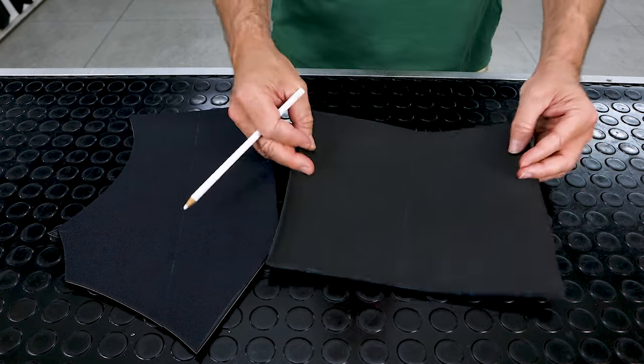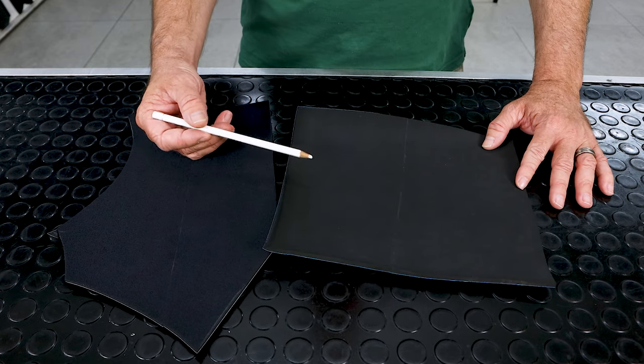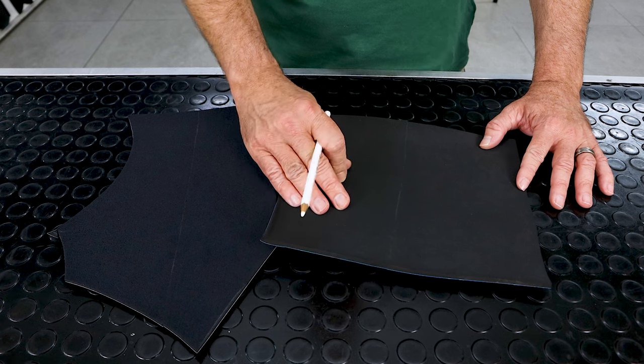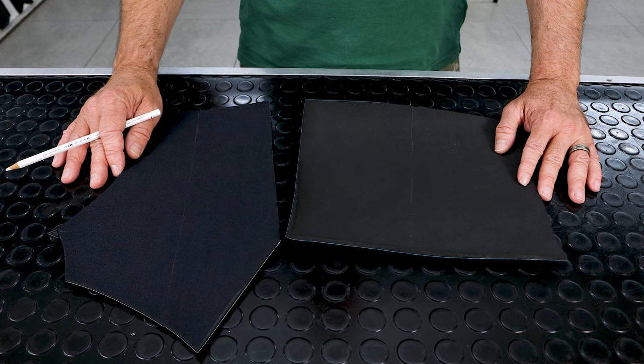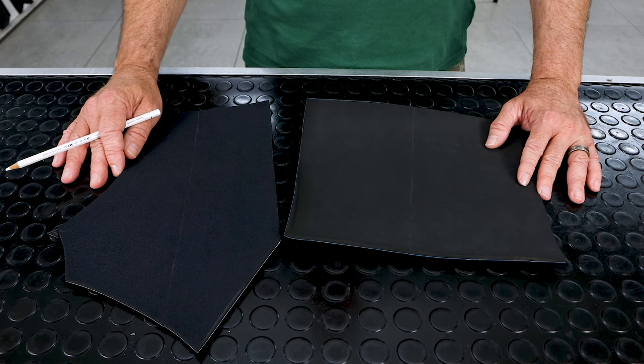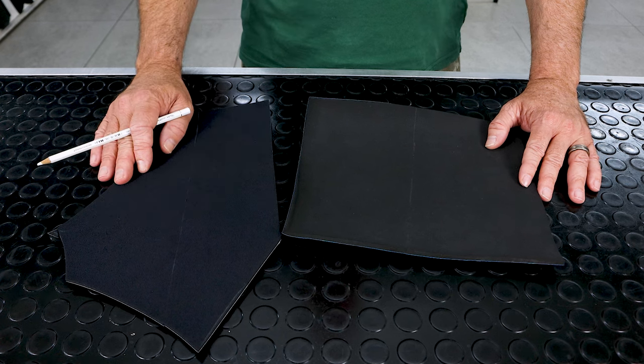This piece is open cell. There's nothing on the back — it's just the raw neoprene rubber. It has a soft, spongy, sticky texture. Those of you who wear open cell suits will know them well, as they need lubrication to put on. You absolutely cannot put them on dry. A nylon suit can be put on wet or dry.